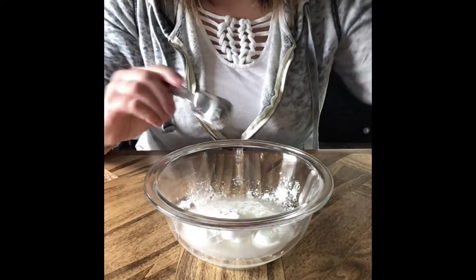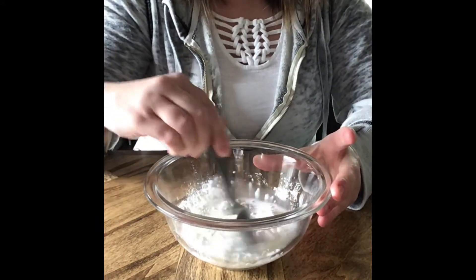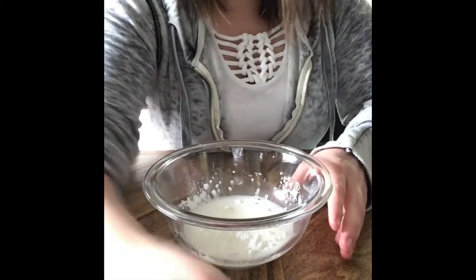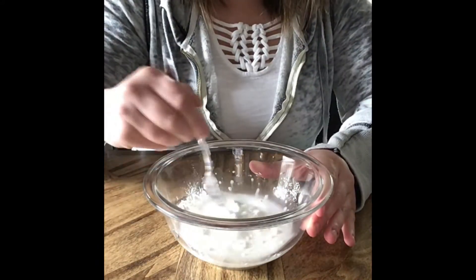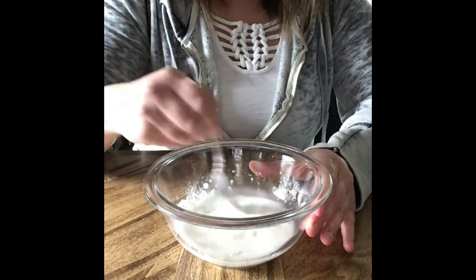I'm just going to mix them up. You can use either your measuring spoon if you'd like, or if you feel like that's not mixing well, I have a fork which I thought would kind of whisk it together a little bit better and break up the giant pieces.